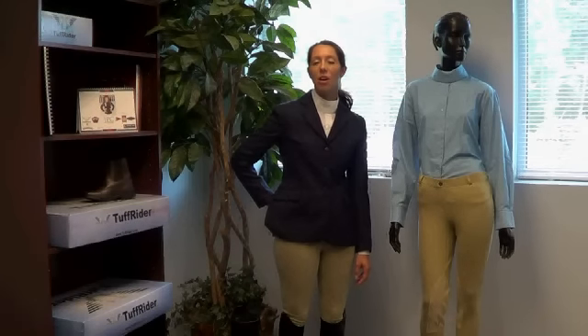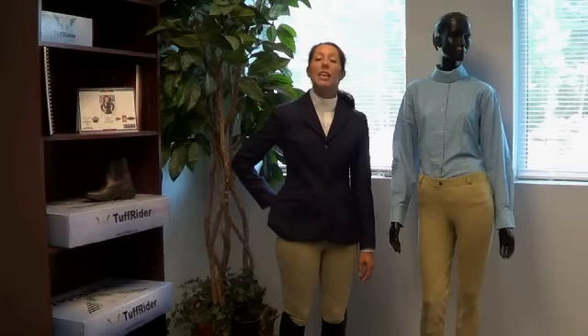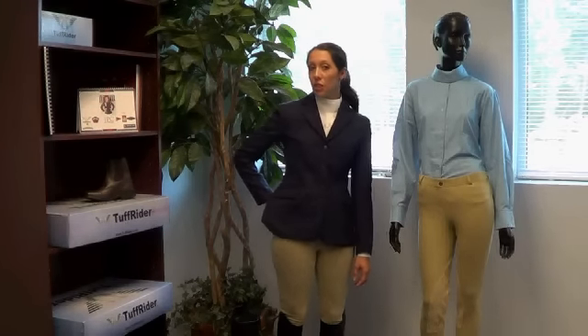Hi, I'm Sarah from JPC Equestrian, here to talk to you today about our Starter Collection from Top Rider. This is a great economically priced collection for the quality of the product. It's available in both ladies and in children's.